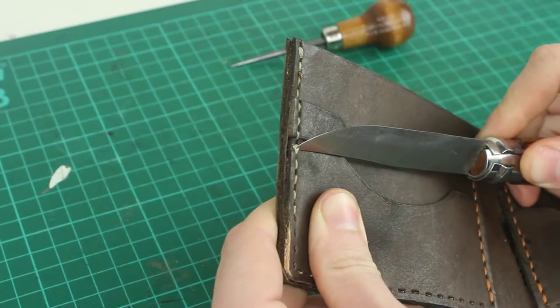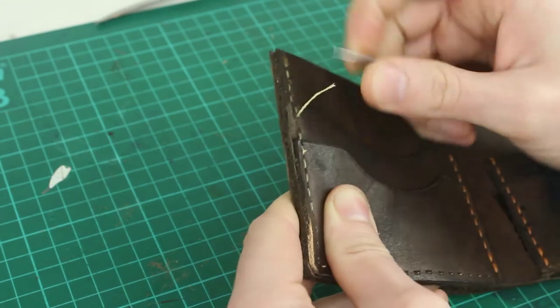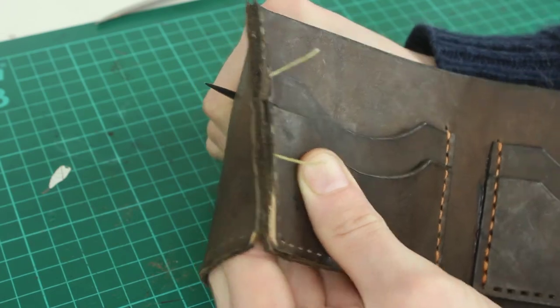In every hole, both needles pass through in a sort of figure of eight. So that essentially gives you two stitching lines, which means if a stitch fails for whatever reason and starts to unravel, you still have that second row of stitching, meaning that your pieces won't come apart. It might seem like overkill in a lot of examples, but the intention with these products is that they're going to last a very long time.